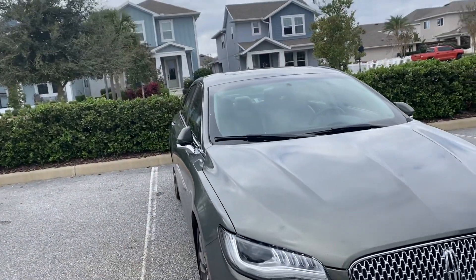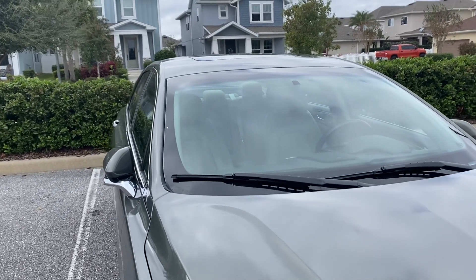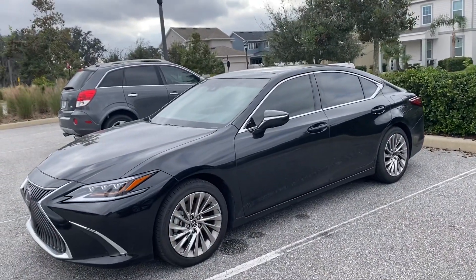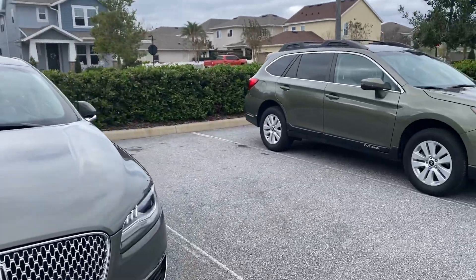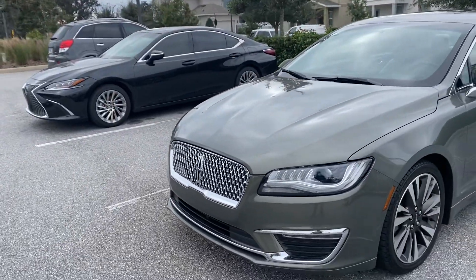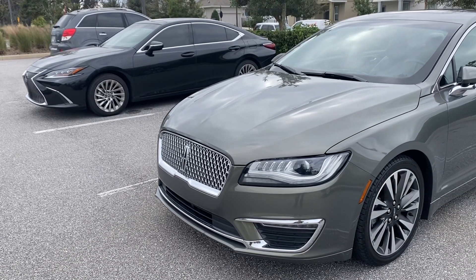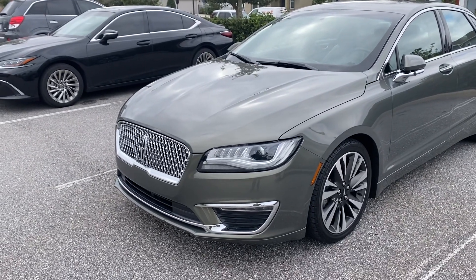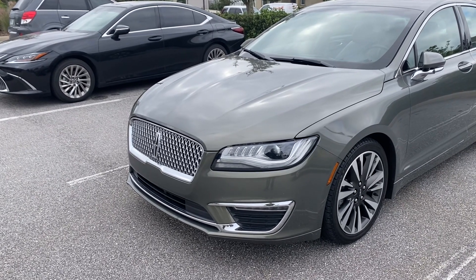The windshield wipers on the Lincoln feature courtesy wipes — after you spray the windshield it gives you one final wipe, same as the Lexus does. Like I said, these two cars are very similar and are direct competitors, just two totally different beasts. Next I'll compare the inside of each car and the features, so stay tuned. Thanks for watching the exterior video of the Lexus and Lincoln MKZ — take care.